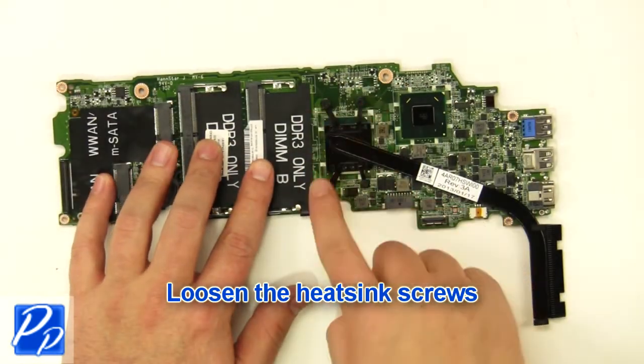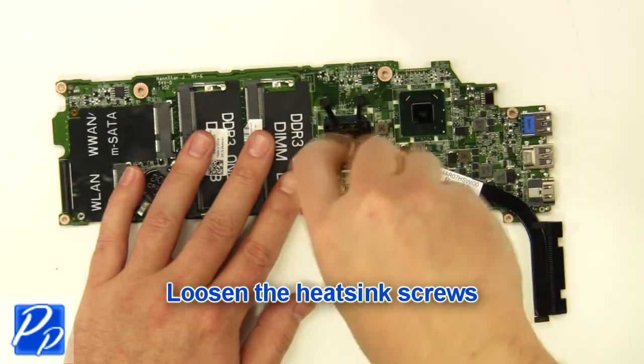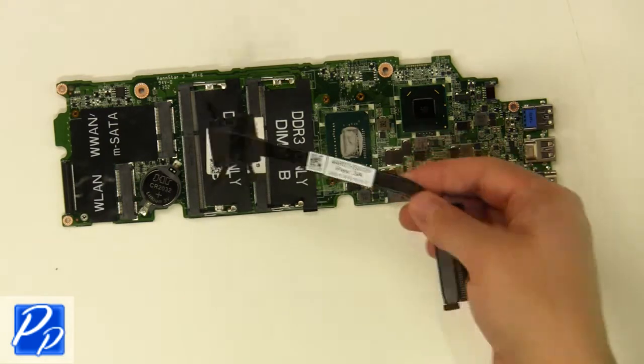Loosen the heatsink screws. Remove and clean the heatsink. Apply thermal compound.